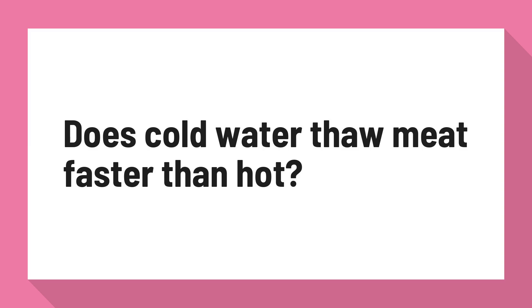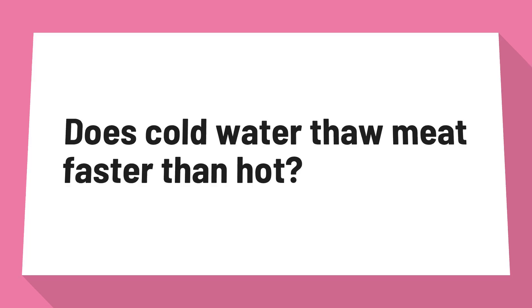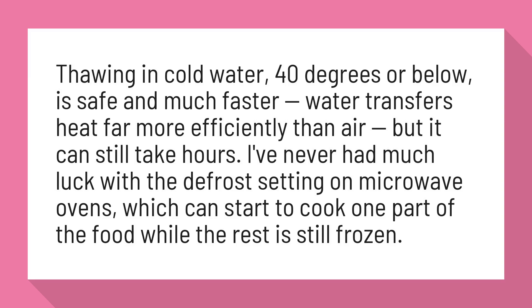Does cold water thaw meat faster than hot? Thawing in cold water, 40 degrees or below, is safe and much faster. Water transfers heat far more efficiently than air, but it can still take hours.